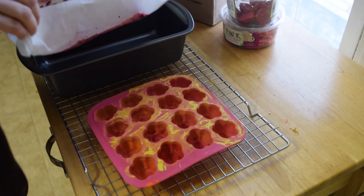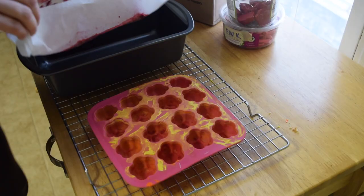My crayons are all melted, hot and liquid, and it's time to carefully pour them into the ice cube tray mold.